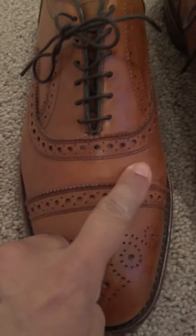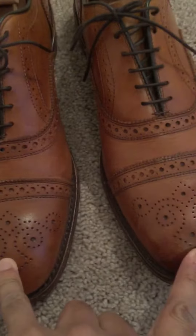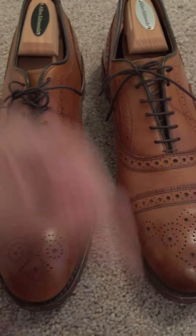The leather is extremely good quality on these. Not much creasing comes across the toe box, as opposed to the Mora 2, which I find to have much softer leather.